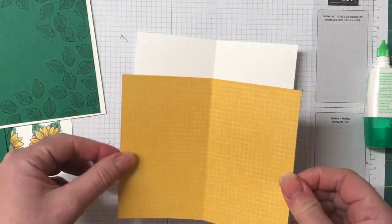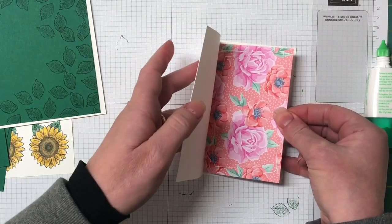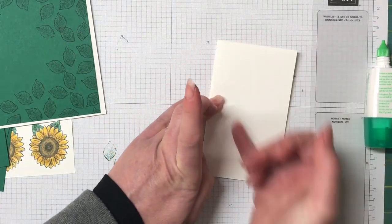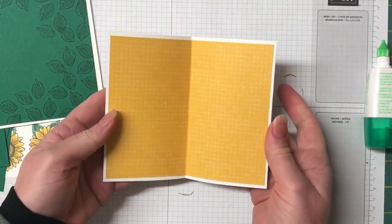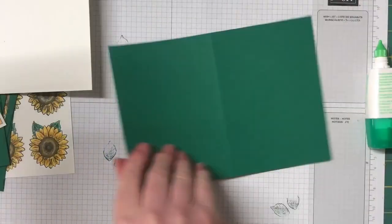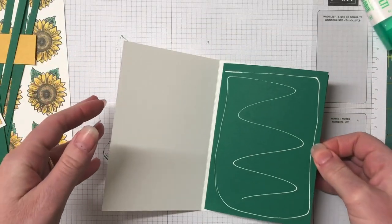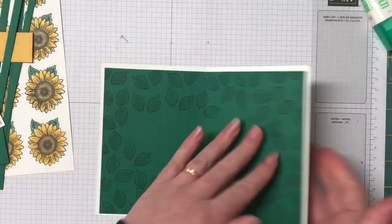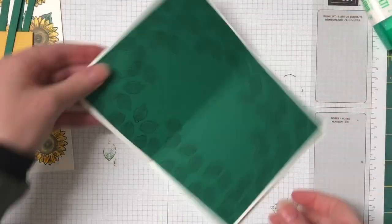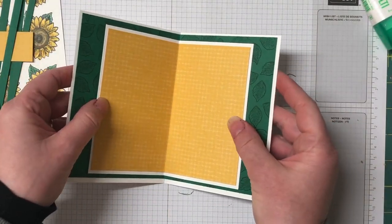I'm just gluing this Designer Series paper inside the Whisper White piece. As you can see, I've put multi-purpose glue on both sides of the Designer Series paper, popped it in, and then just closed the card front up — that glued it in perfectly. This one I'm doing a little differently: I've put some multi-purpose glue on one side of the card, closed it, then popped more on the other side. I tried two different ways to see which worked better.